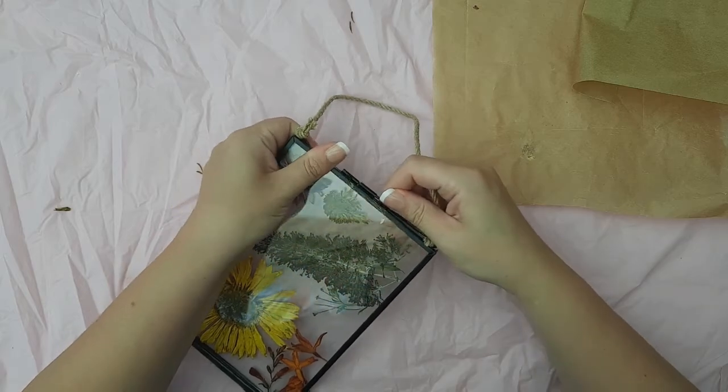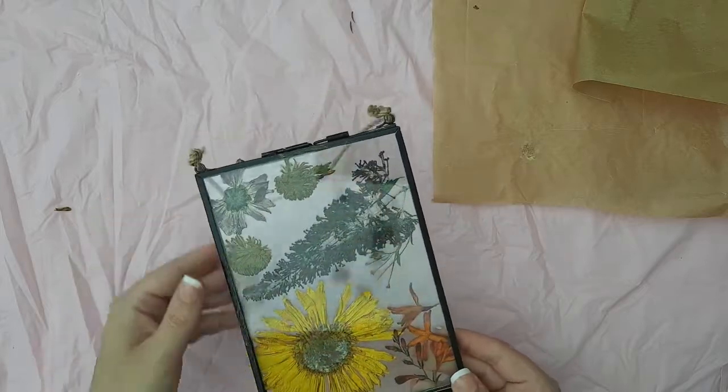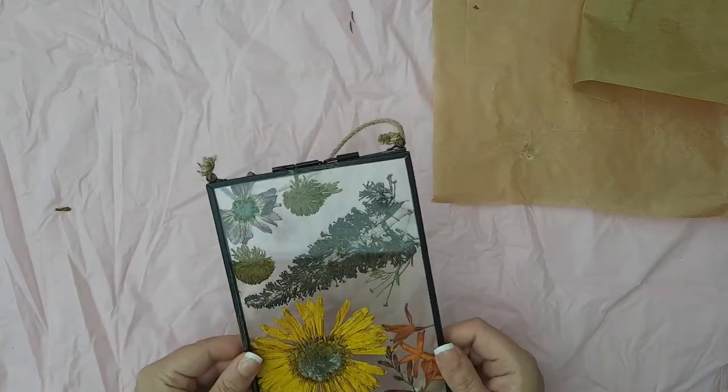When you've put all of the flowers onto the glass, simply close the frame and secure with the clip at the top. These look great against a white wall, as you'll see in just a moment.